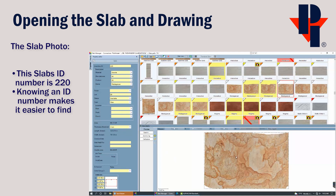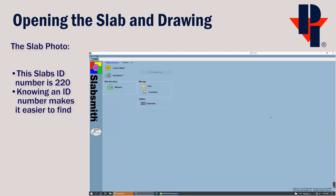Knowing the inventory ID number of the slab makes it the easiest way to find it. The Slab Manager is only meant to view or edit properties of a slab. We can close out of the Slab Manager portion of SlabSmith by clicking on the red X in the top right corner. This will bring us back to the main interface of SlabSmith where we can choose Perfect Match.